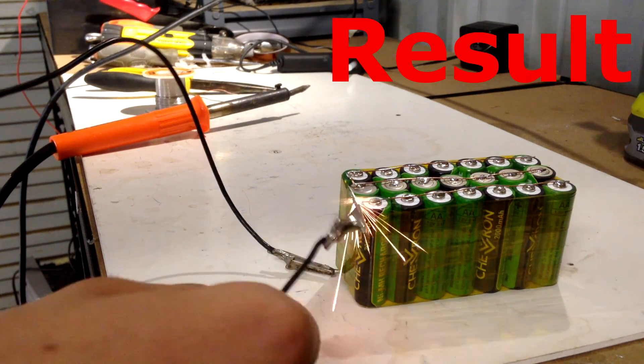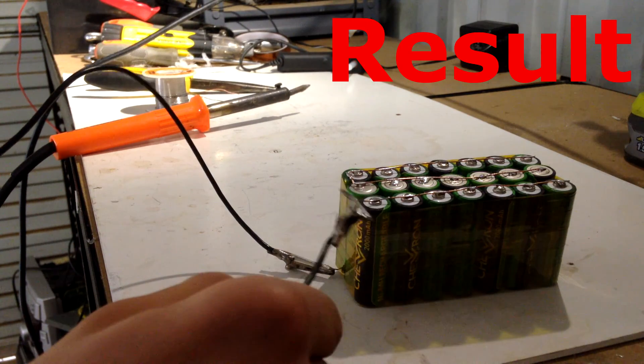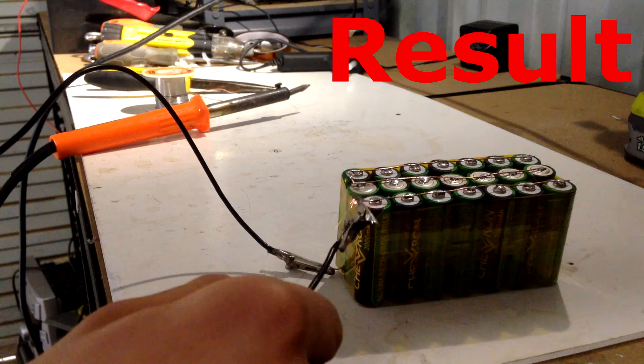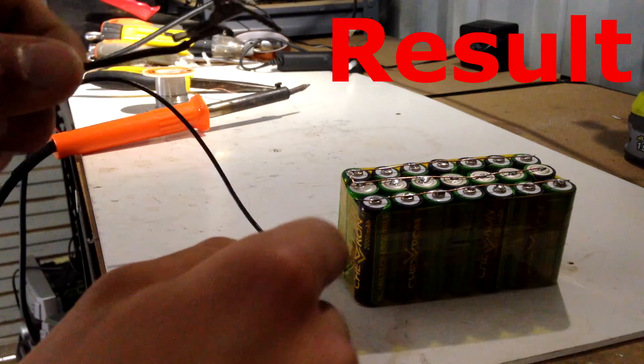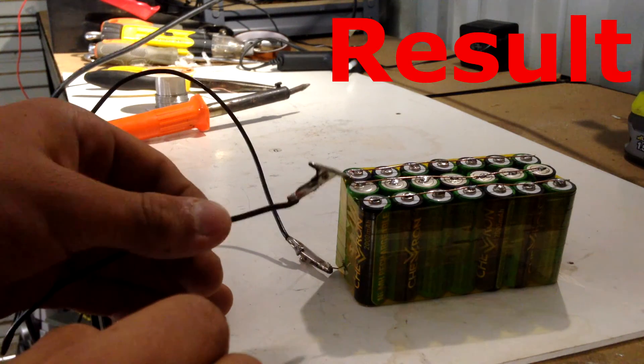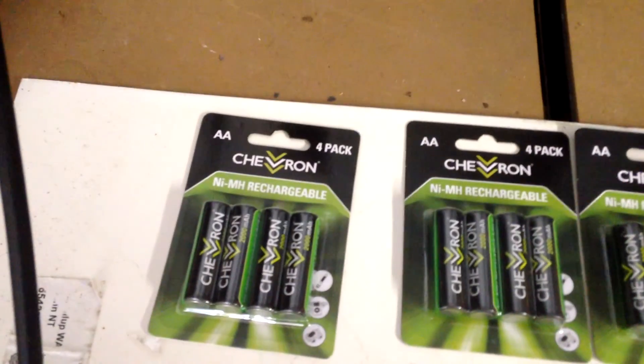On a pack of AA's that aren't fully charged, it's pretty good. It's going a little orange there — the metal is going orange — so it's not too bad. It's not as good as lithium. But anyway, what's up guys, I'm back once again with another tutorial.